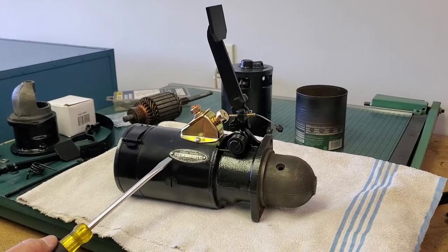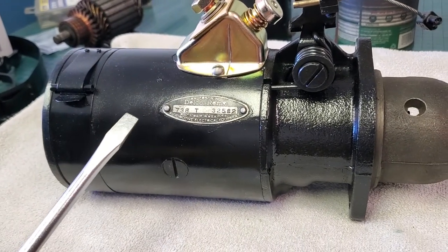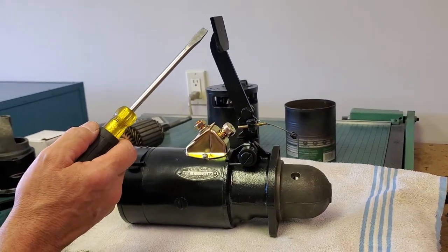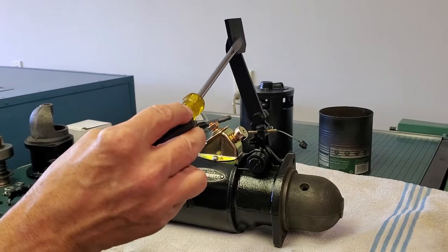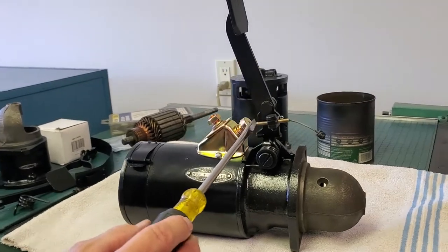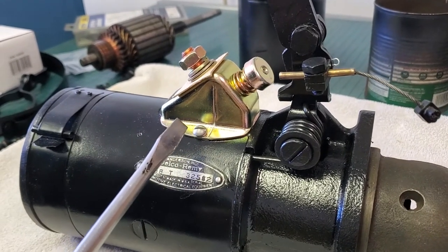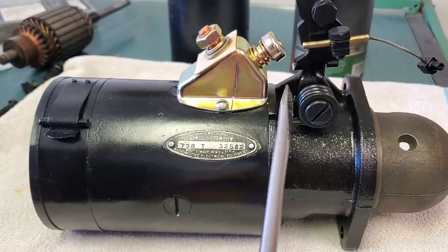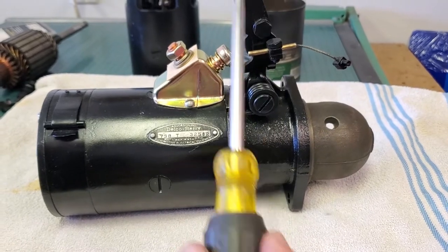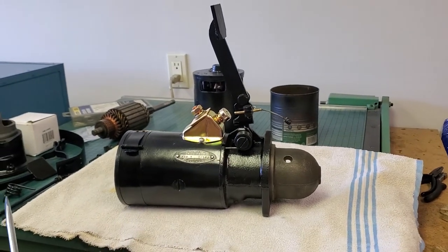Here we have a 738T starter from a 1939 Graham. The same starter is used from 1938 through 1941, covering both Spirit of Motion and Hollywood cars. On this particular starter you will see that we have an upper arm with a plate. This is the point where the starter pedal pushes on that plate, rotating the arm, bringing the boss against the switch here providing power for the starter to rotate, while at the same time it kicks an arm pushing the Bendix drive back against the flywheel and the ring gear to engage it.